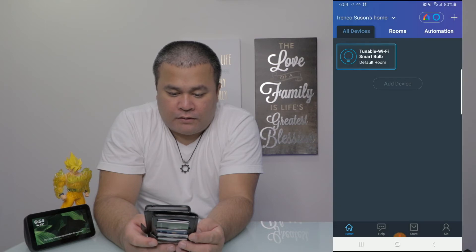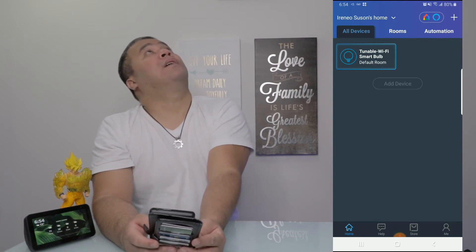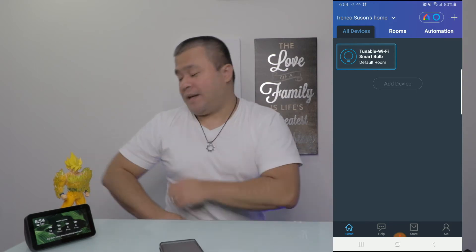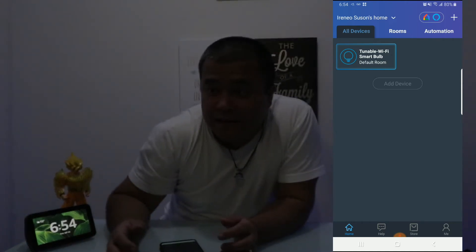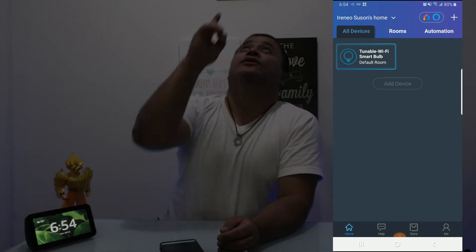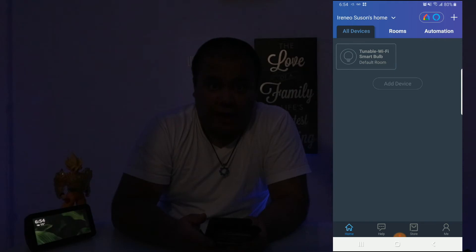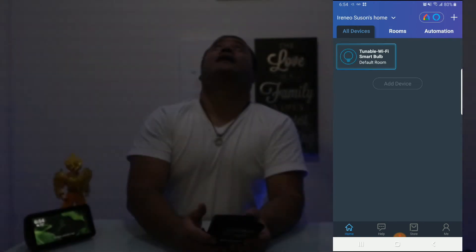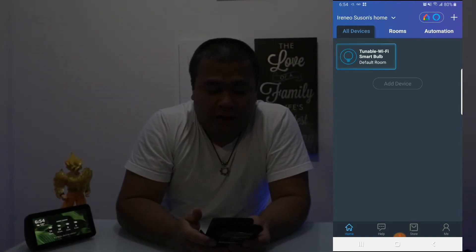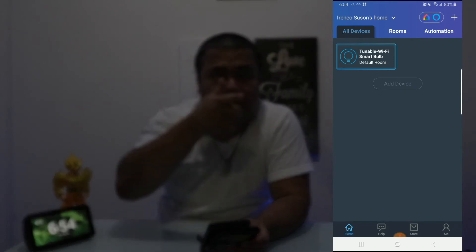Now it is there. Let's see if it's actually working — right now it's on. Let me just turn off the lights real quick. There — can you guys still see me? That's me. I have the lights there and let's see if it works. It is actually working — excellent!